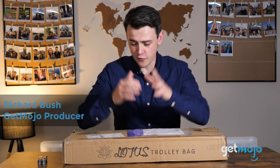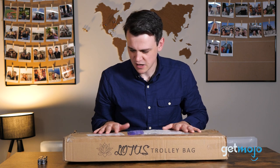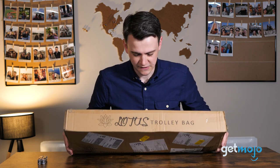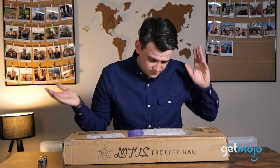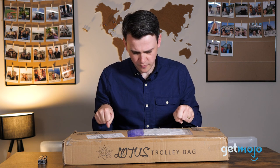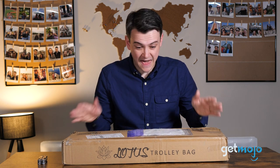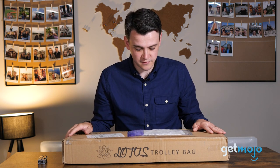Hello and welcome to GetMojo! Today we've got another unboxing video, but this one's a little bit different because it's a trolley bag — the Lotus trolley bag. I've never used a trolley bag before. Basically it goes in your cart when you're shopping, and it helps you organize your shopping when you're walking through the supermarket.